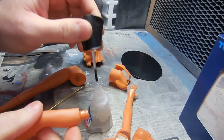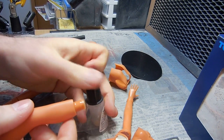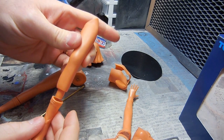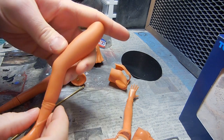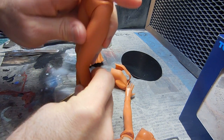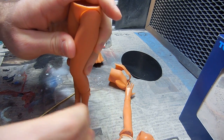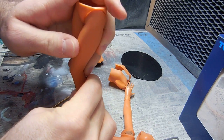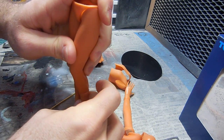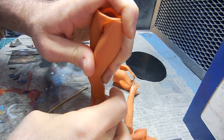I took the brass stick out of the other leg. So what we want to do is just make sure that the legs are going to be aligned, because it would suck to have this all cemented and plastered up and it doesn't work right.